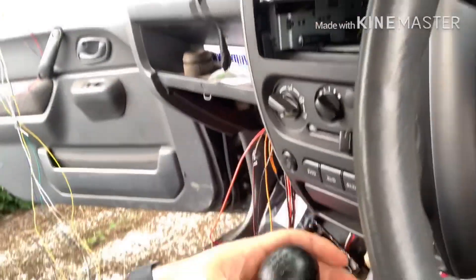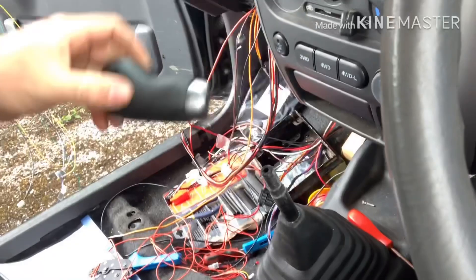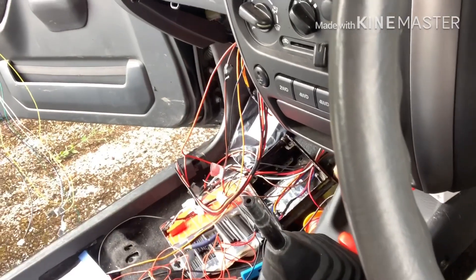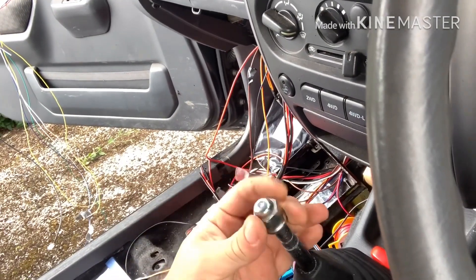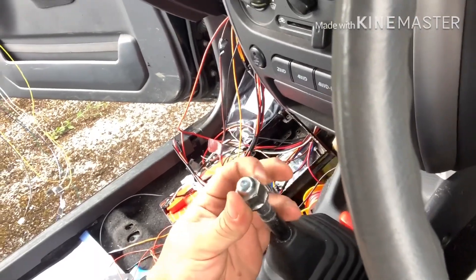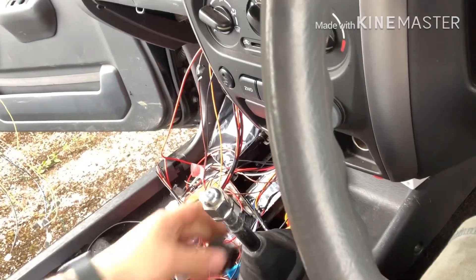I've also found that instead of messing up this gear knob and trying to fit this big old switch inside it, it just so happens that the wheel studs — which I have lots of spares of — are M12 with 1.25 pitch, super fine thread. So I'm going to make my own little custom gear knob with the switch inside it, and then we'll see what happens from there.